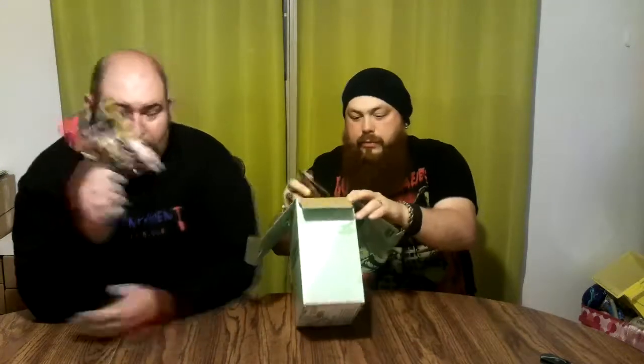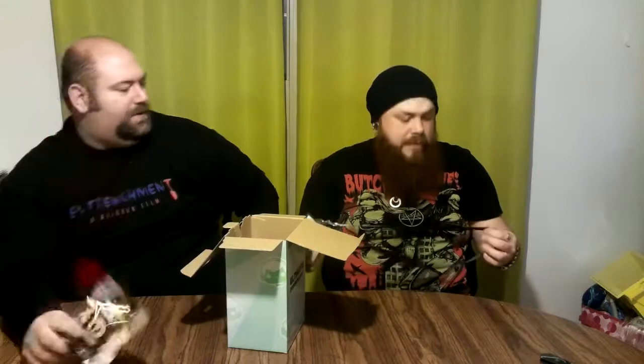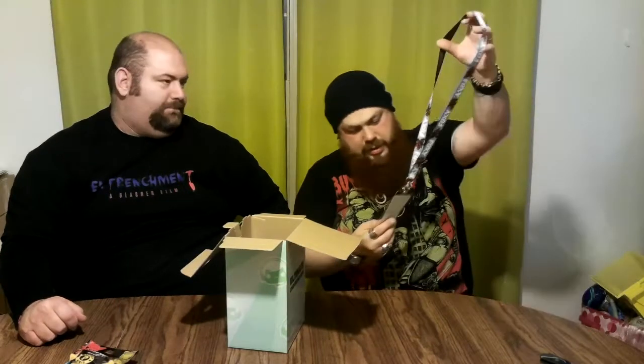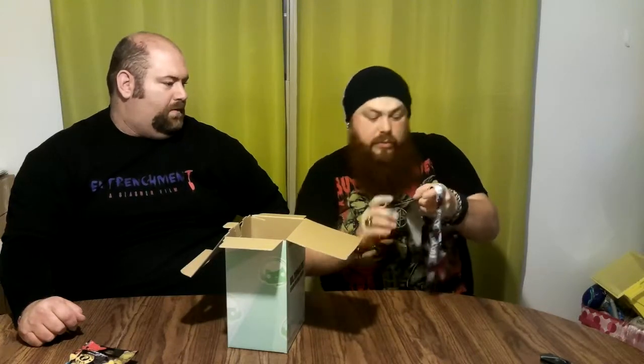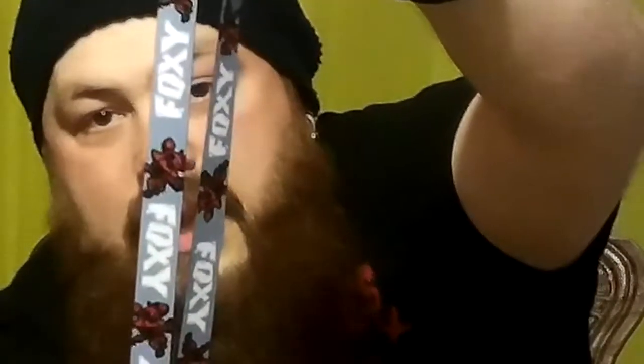We're off to a pretty good start. I believe these actually sell in a lot of places for about five to seven bucks. It's Foxy — that is a Five Nights at Freddy's lanyard, and it comes with a little keychain of Foxy. These actually come in handy because we use them when we go to cons, since some are VIP and you have to have your little VIP badges in these — the ones they give you are usually garbage. This one has Five Nights at Freddy's in black on one side, and Foxy on the other.